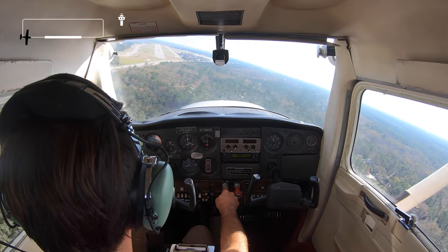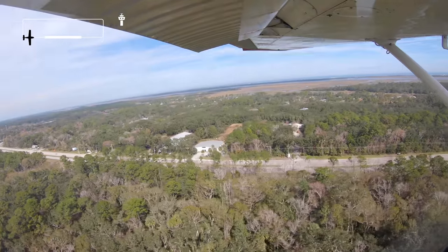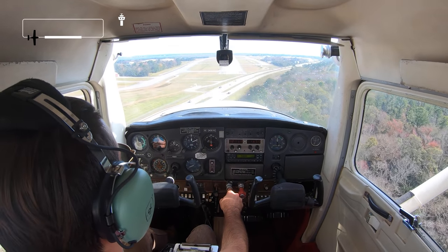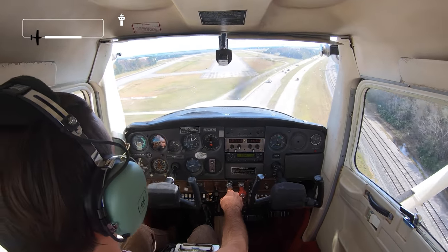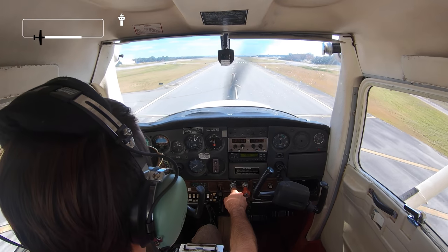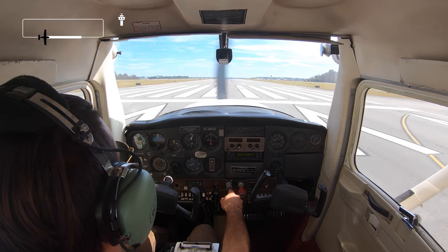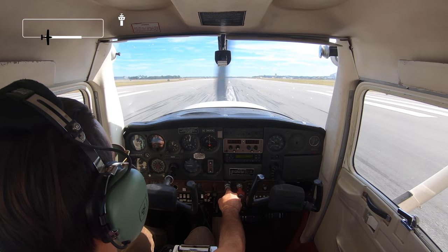Now I am on final — I've been cleared for a touch and go. I'm going to touch down and take right back off, coming right over US-1. Nice soft touchdown — flaps up, power in, and we're going to take right back up, full throttle.